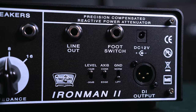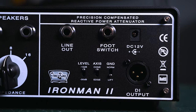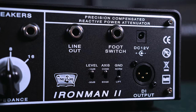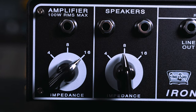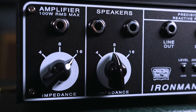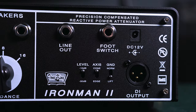On the DI output on the back we have a level control that can be either minus 10 dB or minus 30 dB for matching with your interface. We have an axis control for cone or edge time — like moving the mic placement on the speaker — and then a ground lift switch. The line out can be used going straight into your interface to use your own impulse responses, or to drive the front end of another amp. We have the footswitch input for the solo footswitch. The speaker out has two outputs so you can connect two cabs, and importantly the speaker out and amp in both have their own impedance selectors, so you can match any amp with any cab.